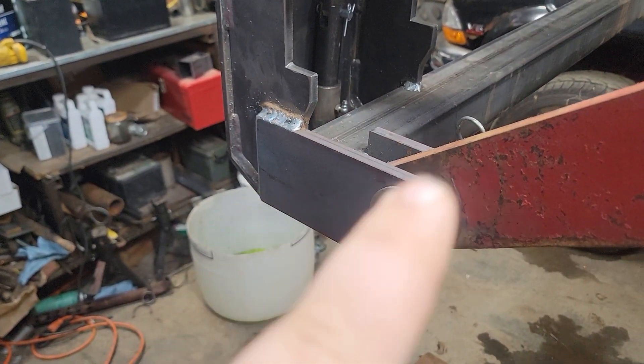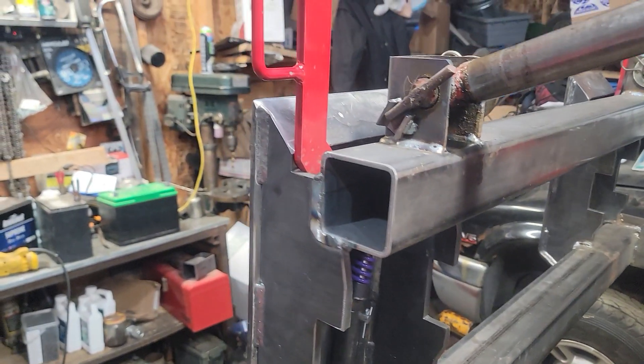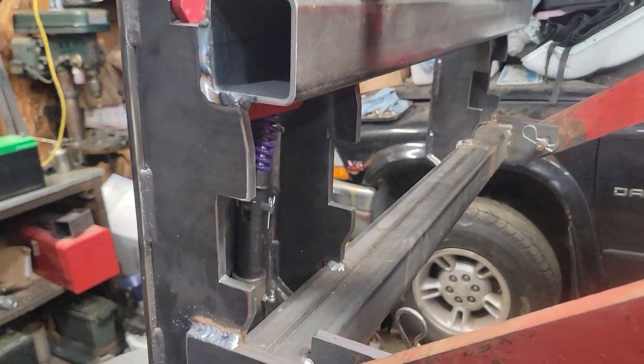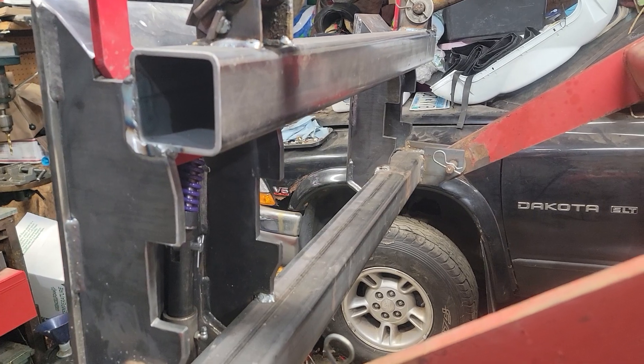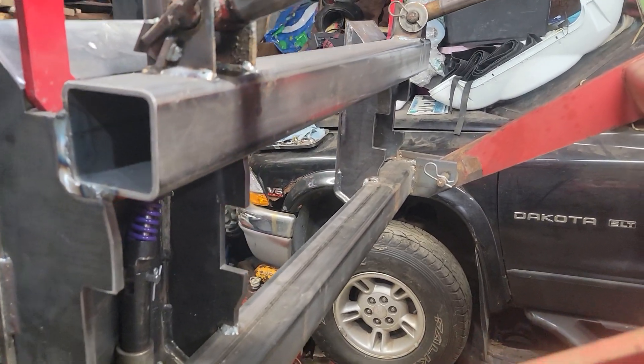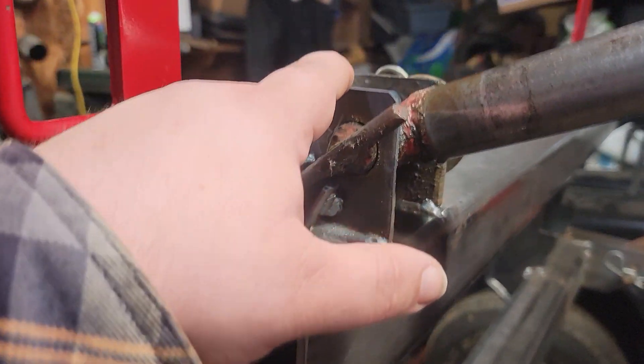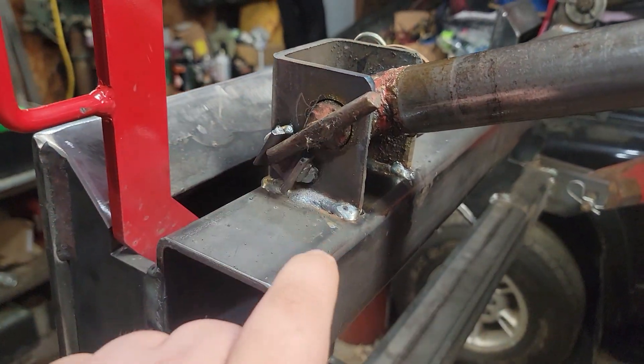Great guy. He made my brackets for me. I don't have the tools — my little drill press over there isn't quite strong enough to drill the holes, it throws a fit. Actually the belt just slips; maybe I need to fix the belt. Either way, he did a great job. This is 3x3 by quarter tubing up here.